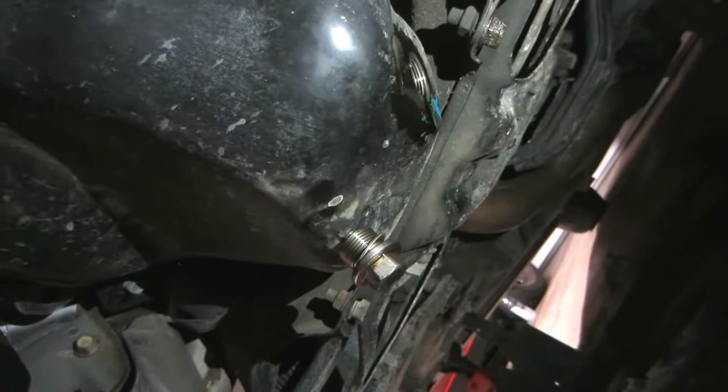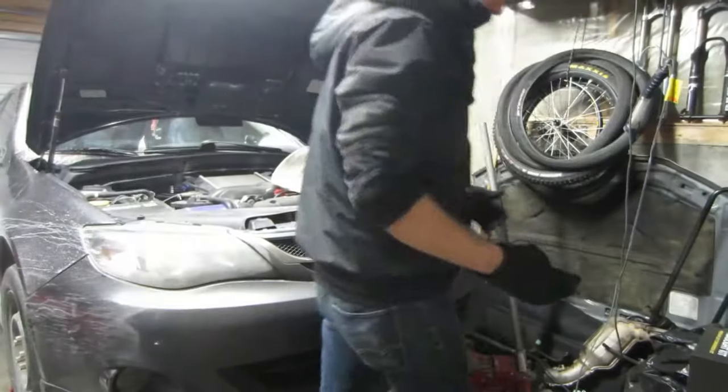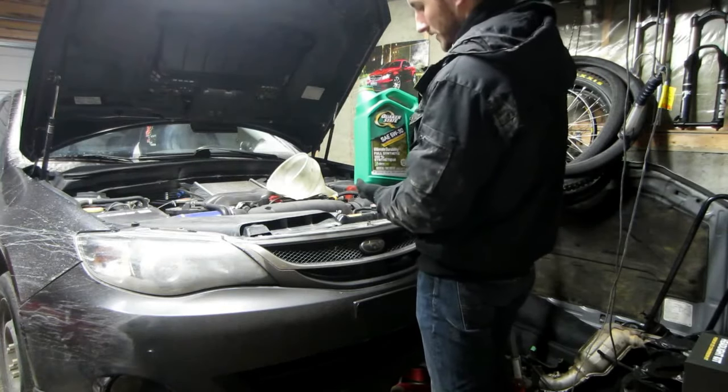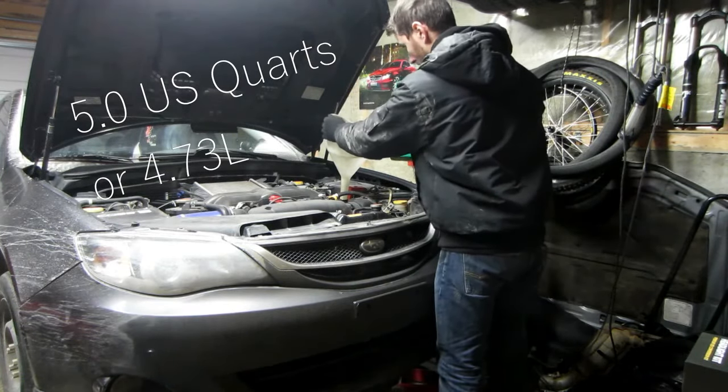Then we'll fill from the top, and we should be able to access the fog lights quite easily from back there, then do the headlights and we'll be good. Go ahead and start filling up your oil — I'm using Quaker State 5W30 full synthetic. The owner's manual recommends I believe a 5-quart fill.